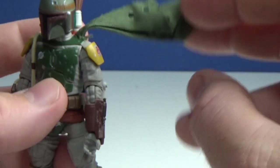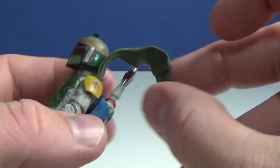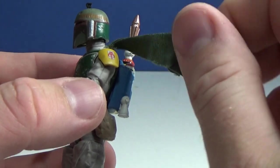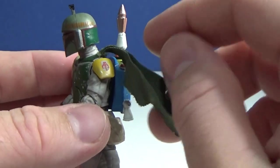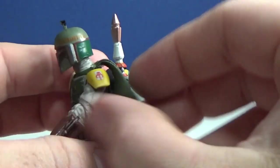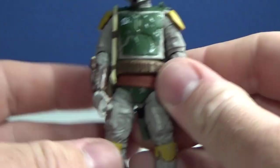Another nice addition is the soft goods cape. I think this is really well done. The Empire version released nearly 10 years ago in the Vintage Collection had soft goods that were a lot bigger, but this one sits really nicely — it hugs nicely underneath the jetpack and stays out of the way. Looks quite good.